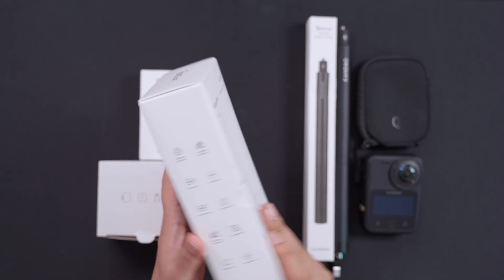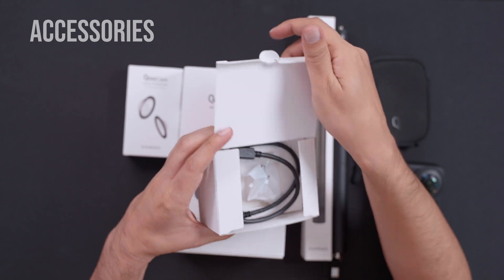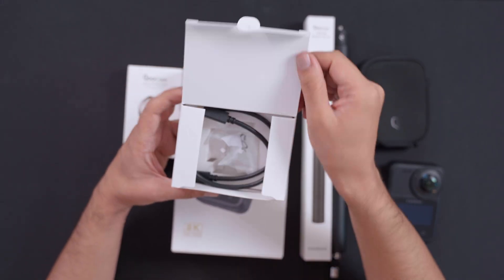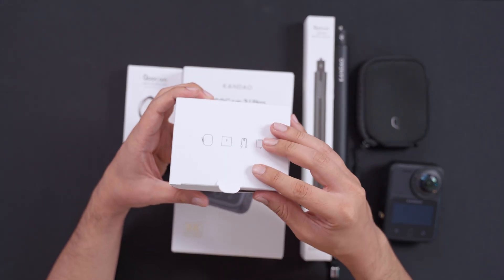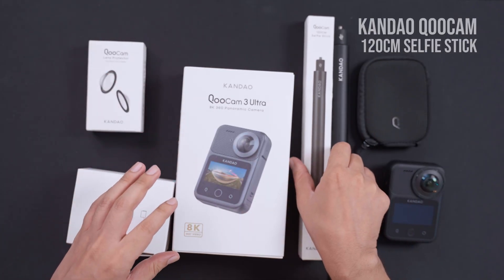First, in the box we of course get the camera itself — we've already been testing it and it's a very solid camera. Then we have all the accessories you'll require, especially cables and charging. We have a pouch, manual instructions, a charging cable, and other accessories. We also got the lens protector and the selfie stick, which is very long and very light — 120 centimeters.